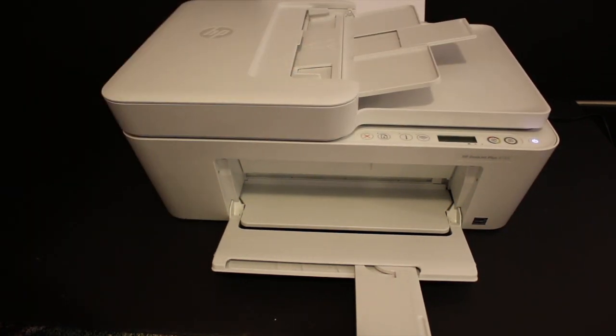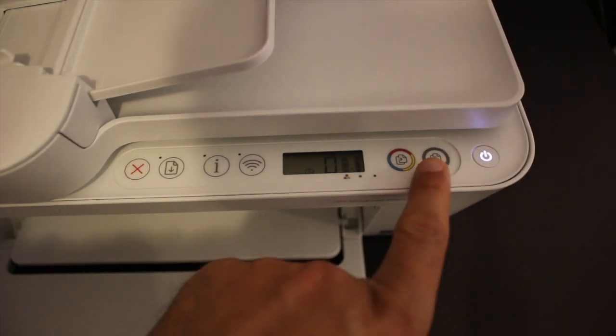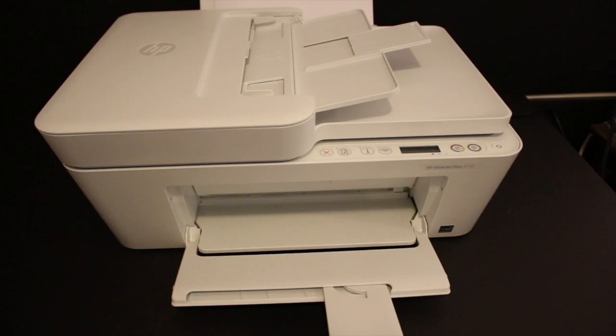Close the lid and press the copy button once — you can press any copy button, for example the color one or the black one. This will align the ink cartridges for the best print quality.